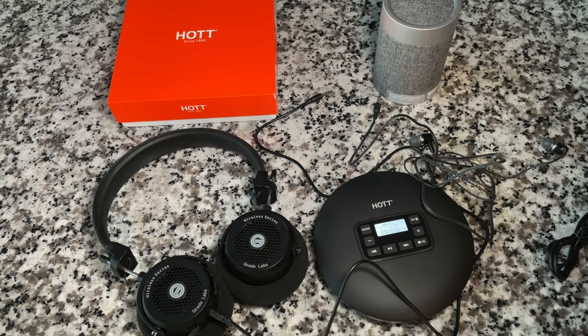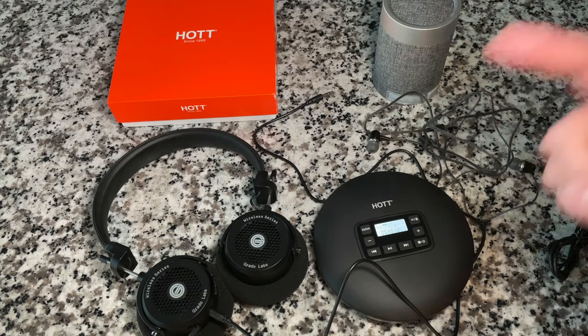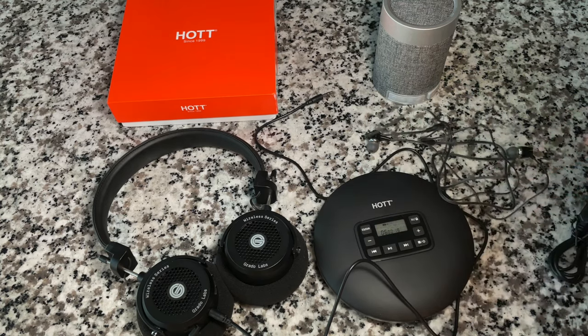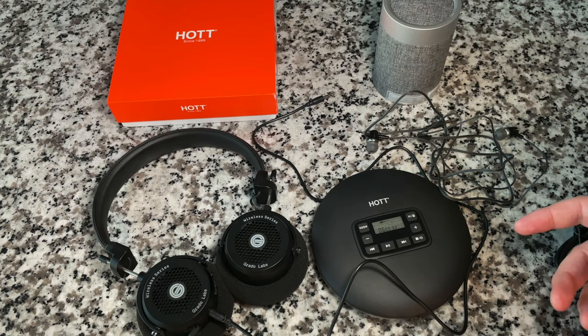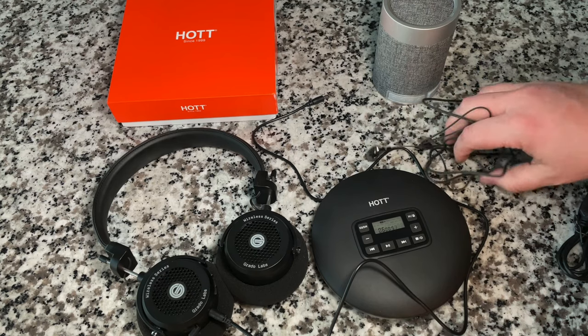I spent some time with it using both the included headphones and the Grados. Build quality on the device is excellent — I love the matte finish, that was a wise decision. It feels solid and quality, on par with anything we've reviewed so far. The menu system and controls are fine. It is pretty basic — no programmability — but it does have repeat, intro, and shuffle. It plays MP3s fine.